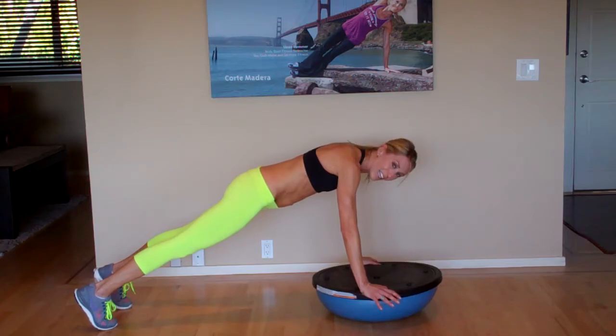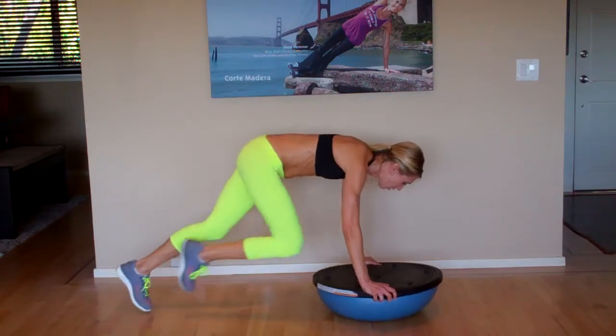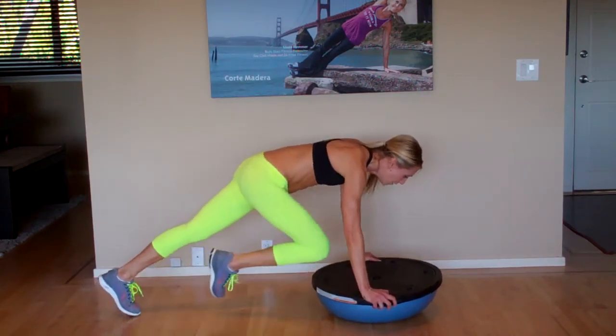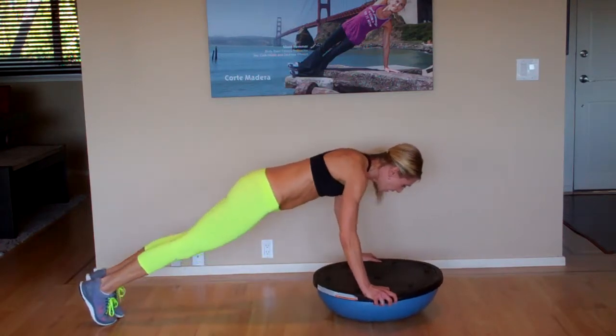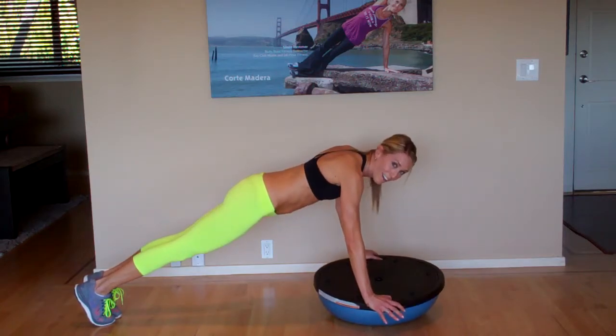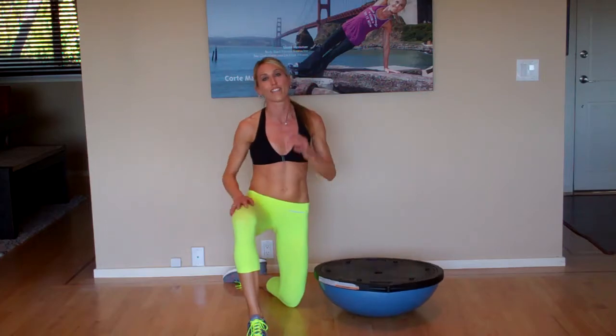Make sure you're breathing and make sure you're looking at the tip of your BOSU. Mountain climbers — you can draw those knees in. You can combine stuff: do like four mountain climbers, a push-up, tilt the BOSU. I really could go on and on about all the things you could do with the BOSU. Hopefully that will give you some good ideas.